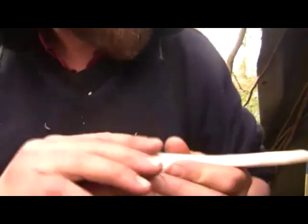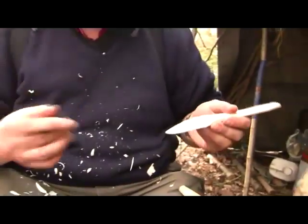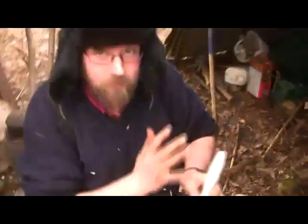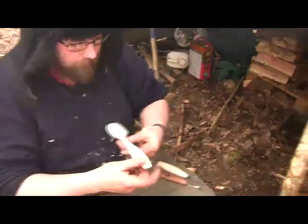One thing worth thinking about is when you're starting to get closer to the finished product, you might want to clean your hands. This is also a bad time to get cut because blood on it doesn't look good — you can't really wash it off. You have to carve it away and it means your spoon gets smaller and smaller.